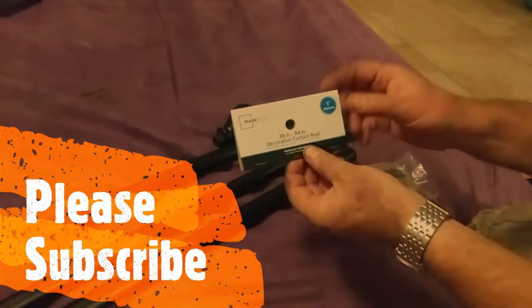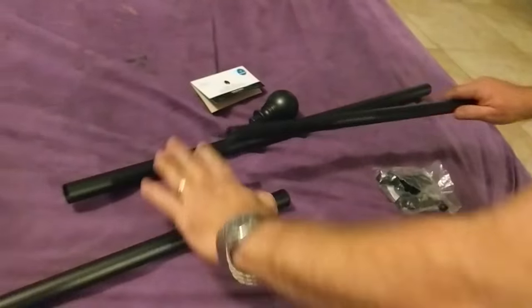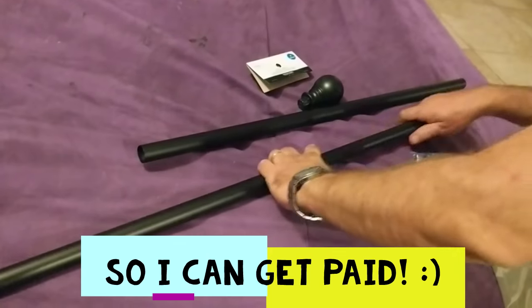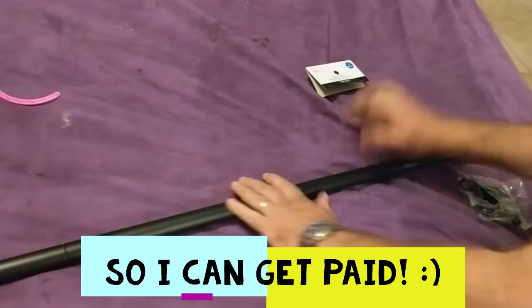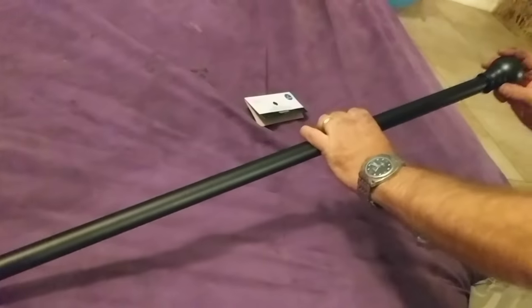This is the Mainstays decorative curtain rod from Walmart. It has two thicker poles and a thinner one — very simple to put together, you don't need a master's degree for that. The problem is that it doesn't fit.